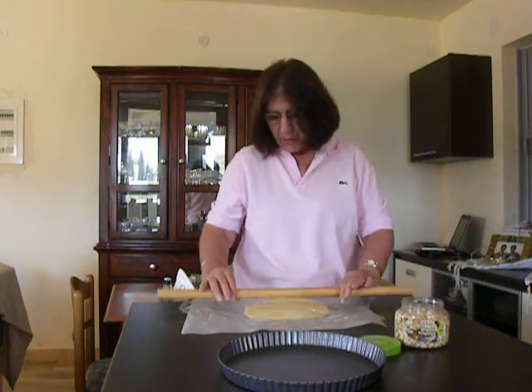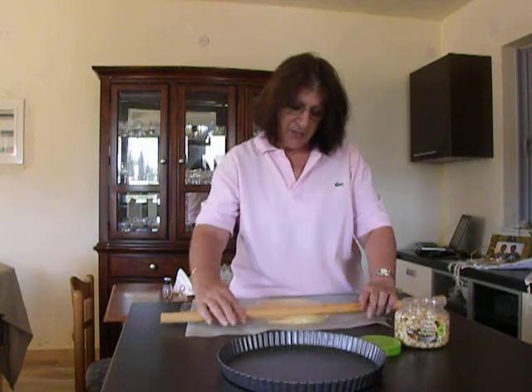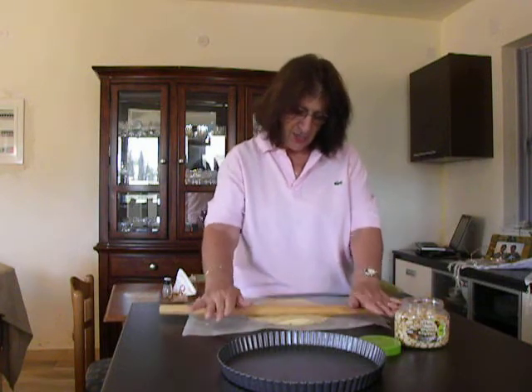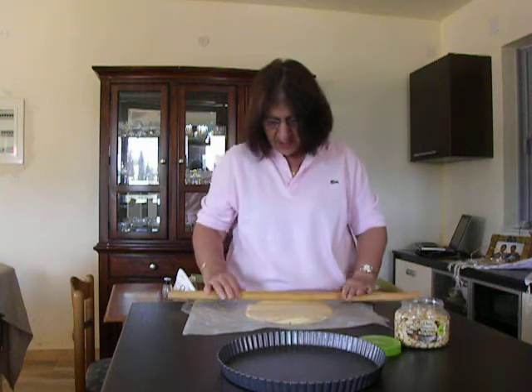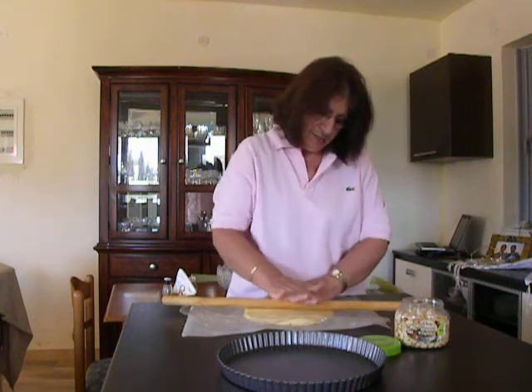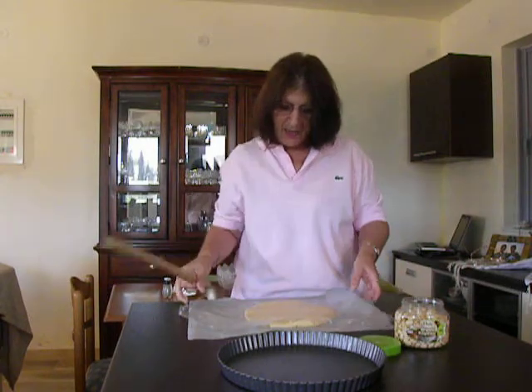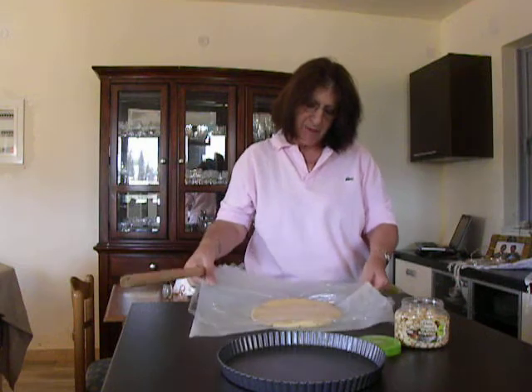The shape will need to be bigger than the size of my tart pan. My tart pan is 10 inches, which is 25 centimeters, so I will try to make it around 12 inches, which is 30 centimeters. Now, it is already getting a shape.